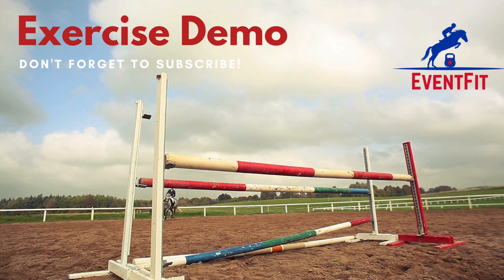Hello and welcome to an exercise demo from Event Fit. Today we're going to be looking at the plank with leg raise.